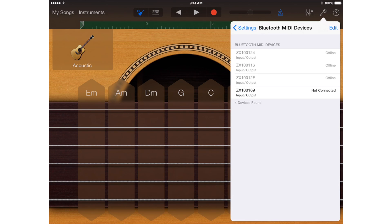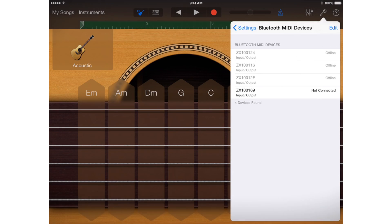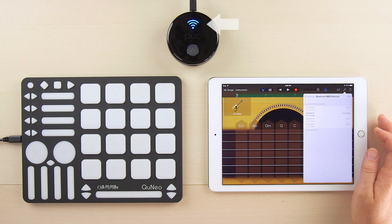Your Puck Plus has a multi-digit ID beginning with the letters ZX and will show up here as an available device. Tap that ID in the list and your Puck Plus will connect automatically, and the Not Connected status will update to Connected. The Transmit Receive LEDs on the Puck Plus will go solid blue indicating that it's connected.